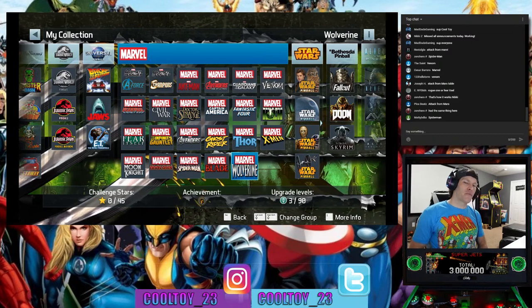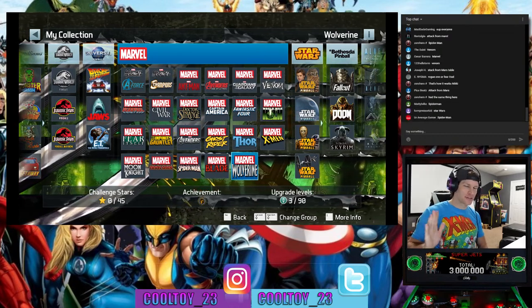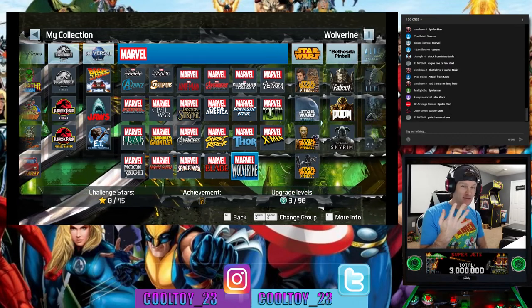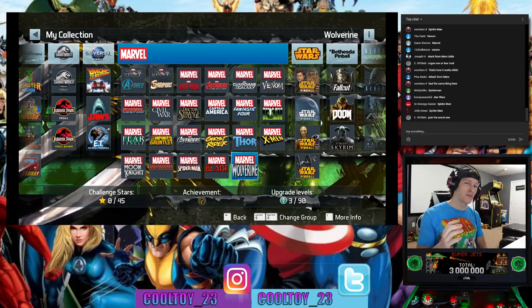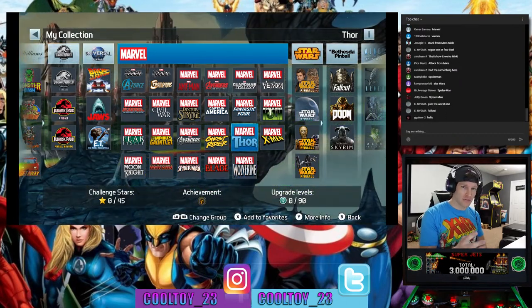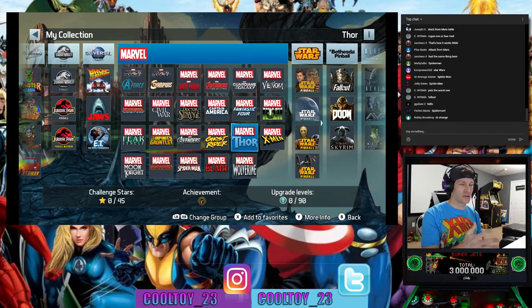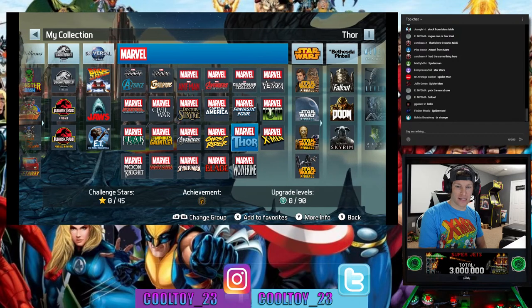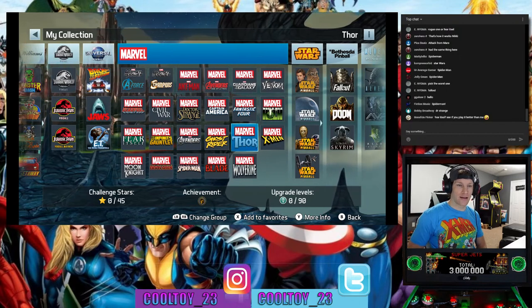I think Attack from Mars is going to be the sleeper hit — like everyone knows and loves Star Wars, but I think Attack from Mars is going to be their number one seller out of these three units. I think there are more people who prefer those physical Williams tables as opposed to these digitally animated tables that were created digitally. Fear Itself, Doctor Strange, Spider-Man — we'll go with Spider-Man.